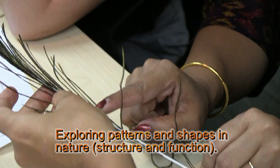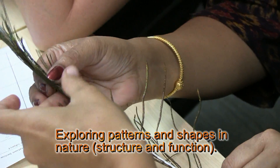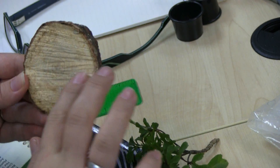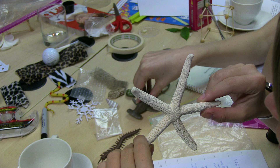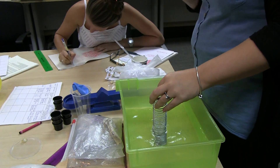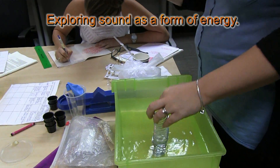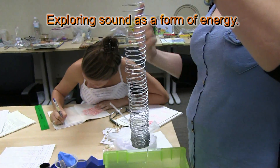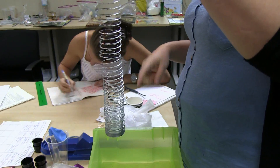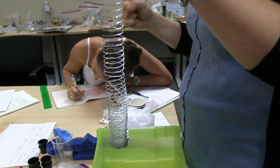Let's do it. It slides down with the slinky rather than just falling down the middle, so it rotates around the coils.